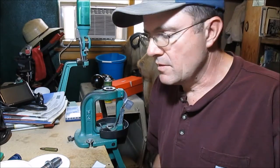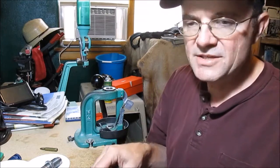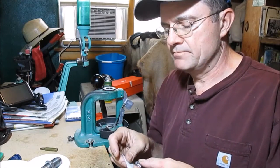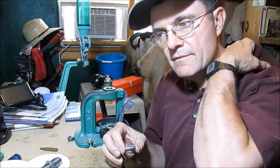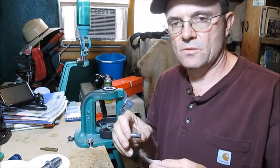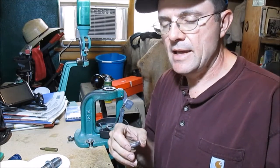This was all invented long before me. The first paper patch bullets were sometime in the mid-1860s, so this is very old technology. What I'm doing here is a little bit different. Most guys doing this are doing it for black powder cartridge rifles, and they do it completely differently. They wet the paper, wrap the bullet, let it dry, and then shoot them.